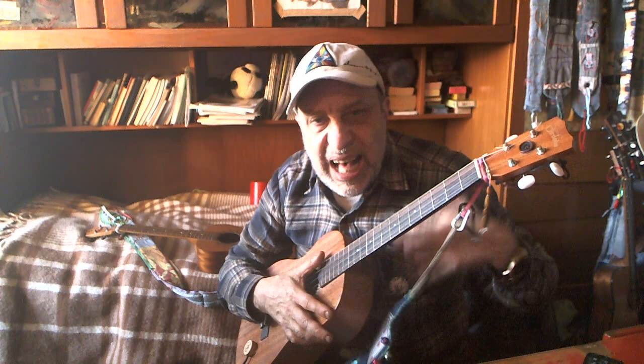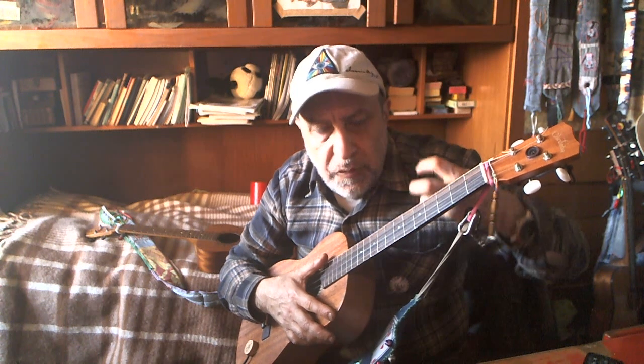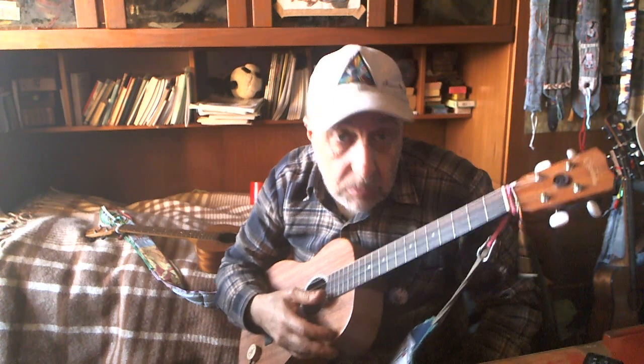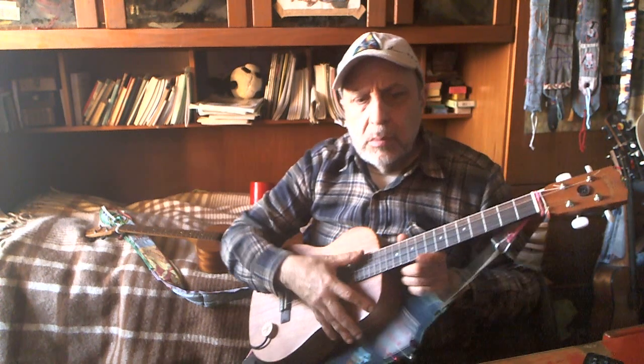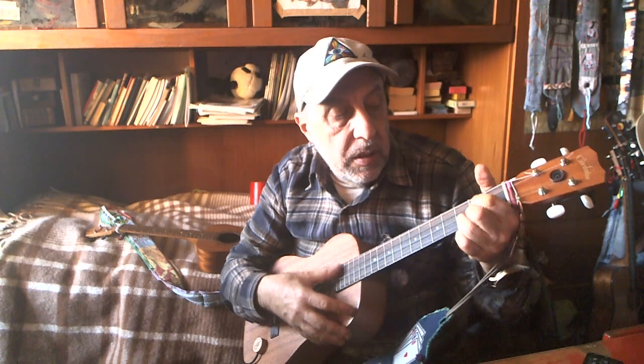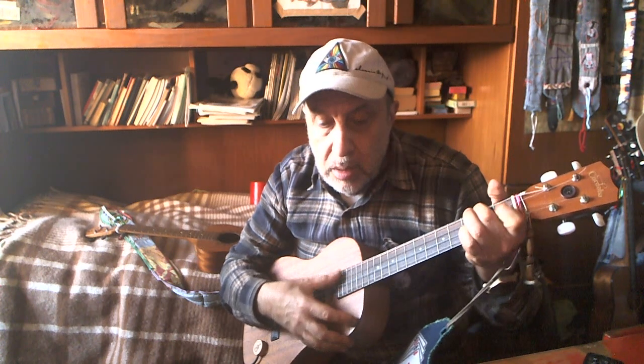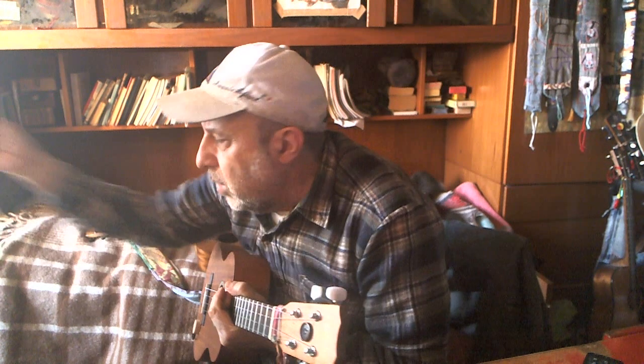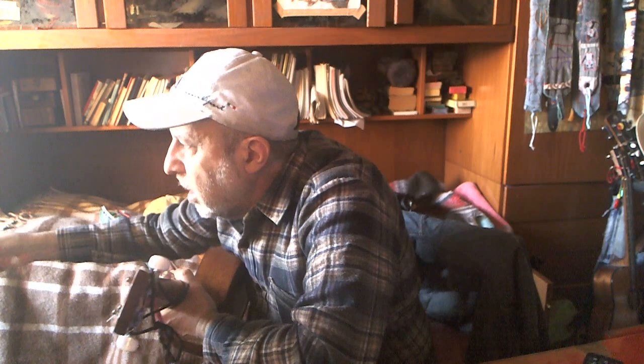They don't have the volume of those Nilgut strings. I don't go for volume, no problem on that. I like a mellower sound, as opposed to the Aquila Nilgut strings.